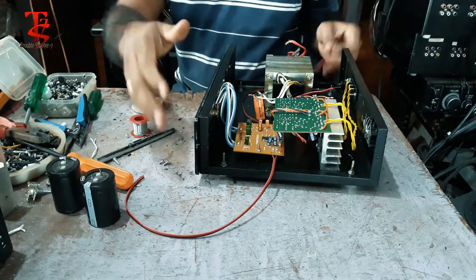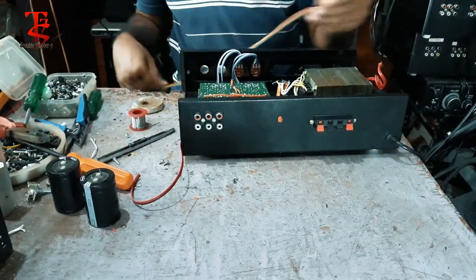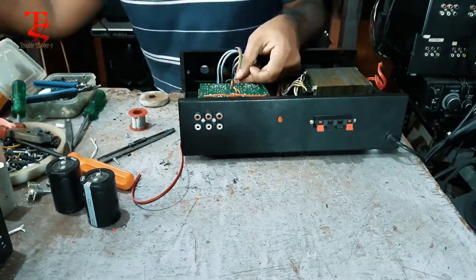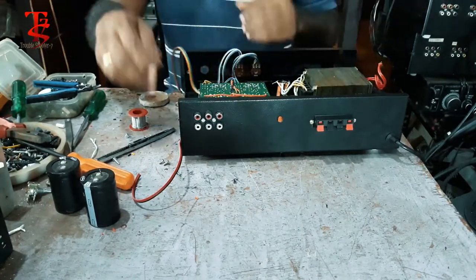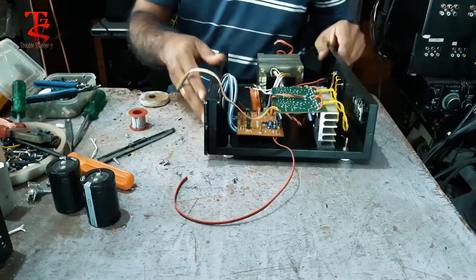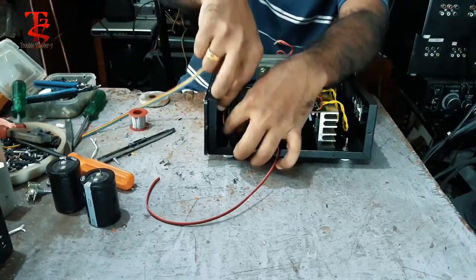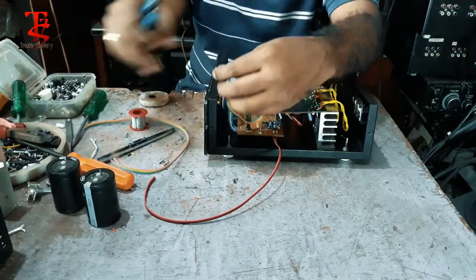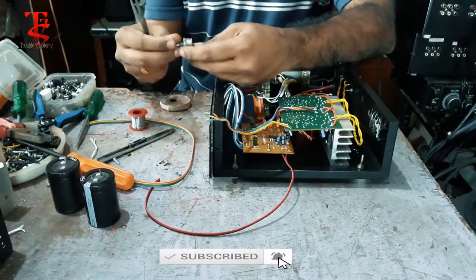We will add the amplifier to the amplifier. I will remove the VT button to the left. This is the main control. I will remove the 100K.